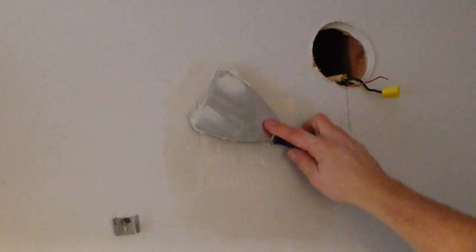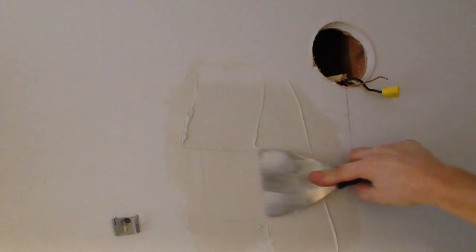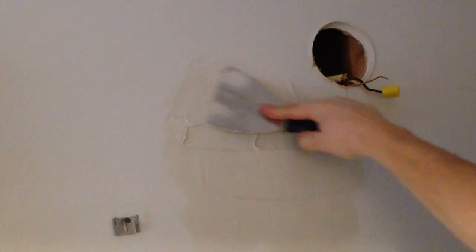Once I've got this fairly smooth I'm going to add a little bit more mud on top of the coat I have and feather it out a little bit further just to get it nice and smooth. Then I'll grab a slightly larger drywall knife for a really nice smooth patch. I'll come back tomorrow and put another coat on, sand it, and then I'll be ready for paint. So this is how to cut a circular hole and patch a circular hole in drywall. I'm HowToBob — thanks for watching.